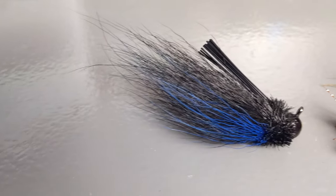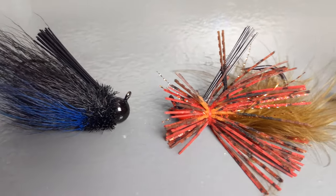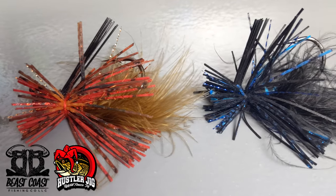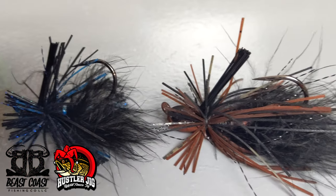You absolutely cannot go wrong with a hair jig. What really works so well about a hair jig is how the hair seems to have a natural breathing action to it when it's just sitting there. This bait works extremely well when the water is very cold, the bass are super lethargic, and you want something that almost looks living while it's just sitting there doing absolutely nothing.